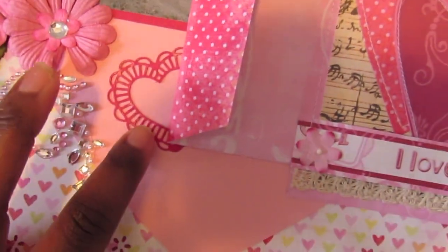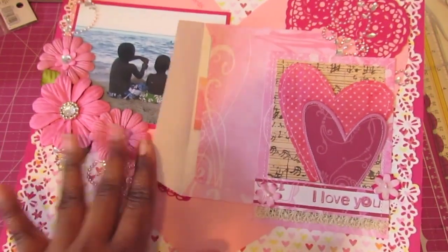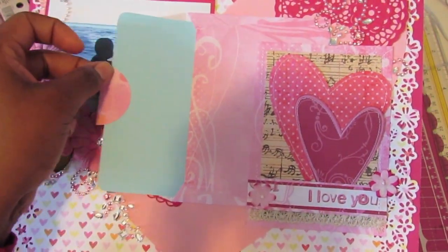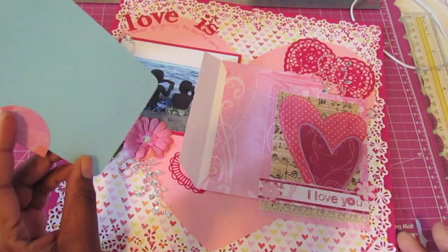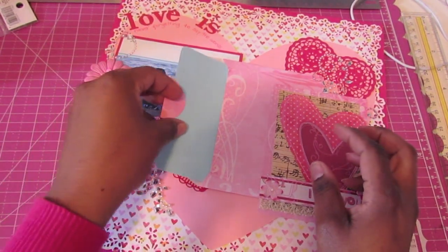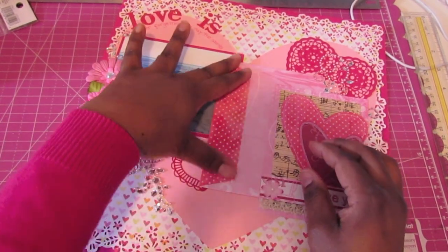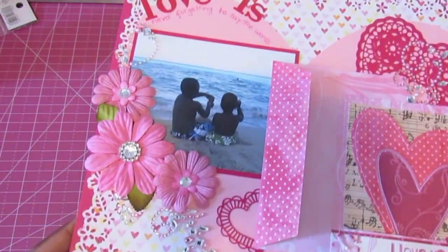This is also a die cut piece from that same Cherry Lynn die. Here on the inside of the envelope, I did go ahead and pull in some more blue, and it's just going to be a journaling spot for me. I'm going to journal a little bit more about my love for my boys. So that's my layout, guys.